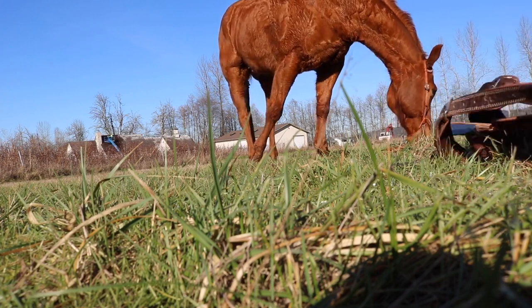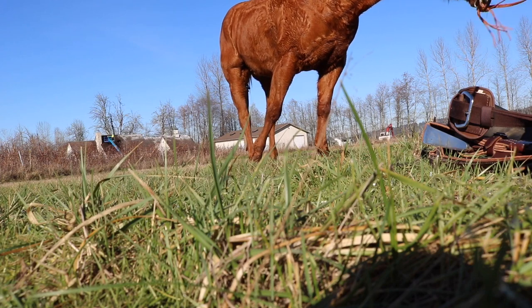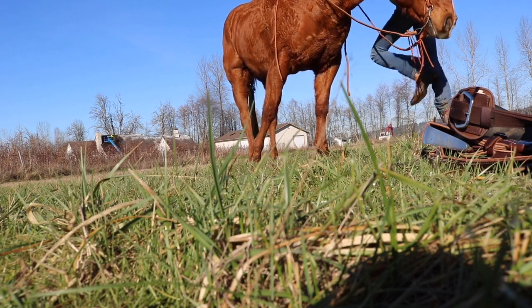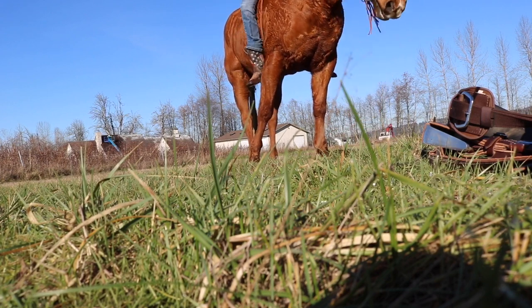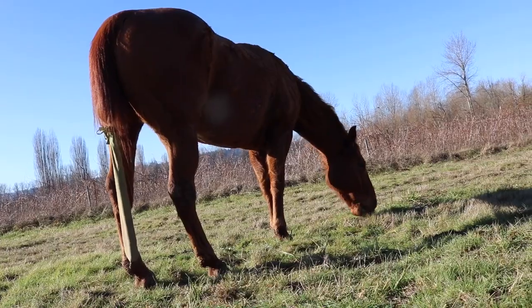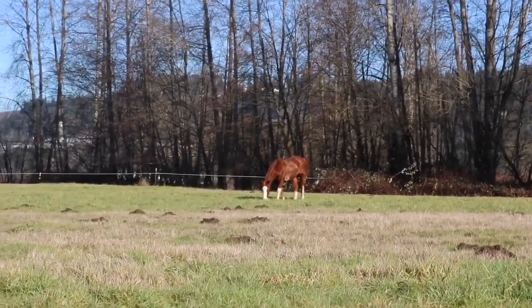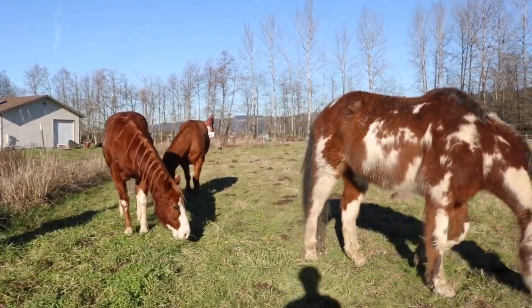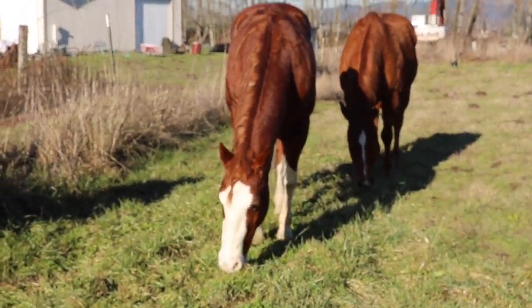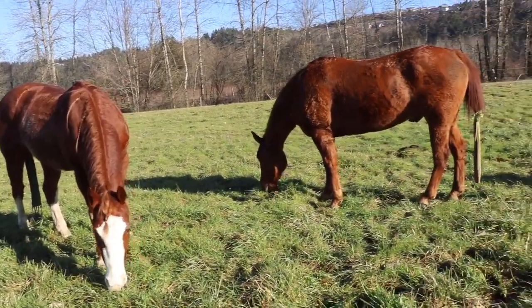I might walk bareback for a little bit and then do some stuff. When I get back on him later I might trot him bareback a little bit because he does feel a little bit warm. So I'm just gonna let him graze for a little bit and take some pictures. Jimmy is all the way over there and I might work with him in the bit while he's free. They're doing really good — little Jimmy.